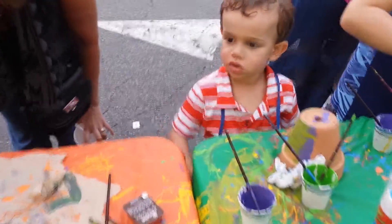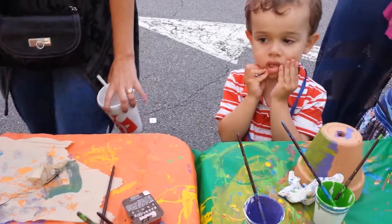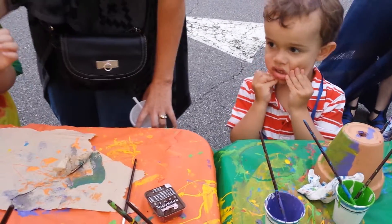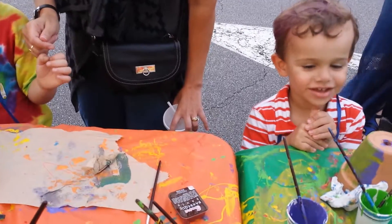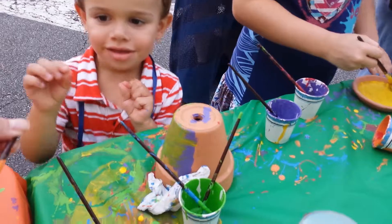Do you want to try this one? It's kind of dirty. If you hold the very end, you can paint.